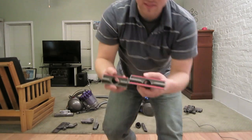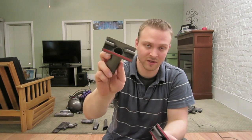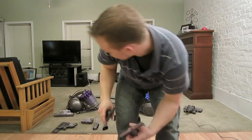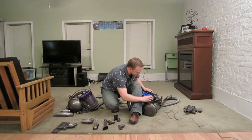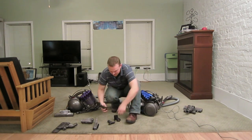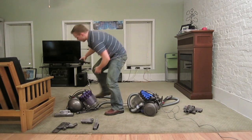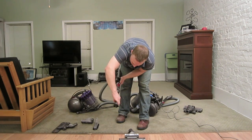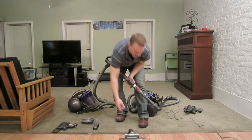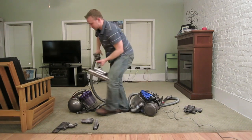Another difference is the stair tool — it's called that because you use it on the vertical sides of stairs and in small crevices. The newer DC39 version is smaller, which means it can fit in more places, though it only has one piece of felt. On the DC23, all tools stick to the side of the unit. On the DC39, they all clip into a small clip on the wand, so everything is close by and you can quickly swap to the tool you need.